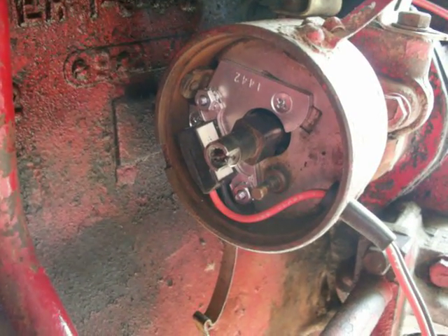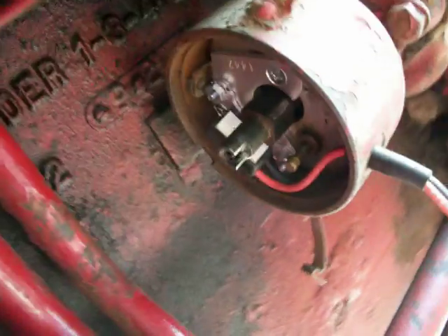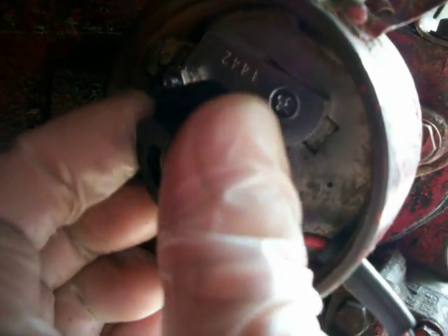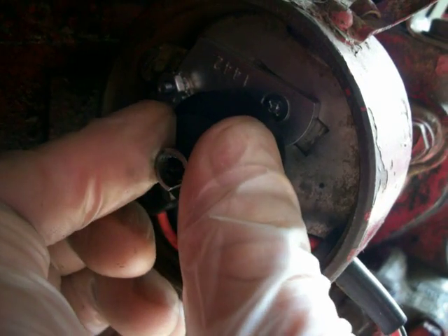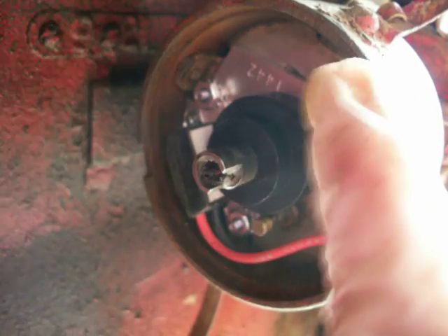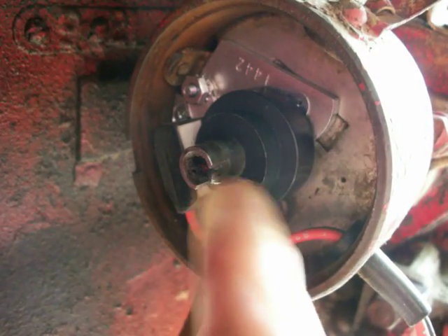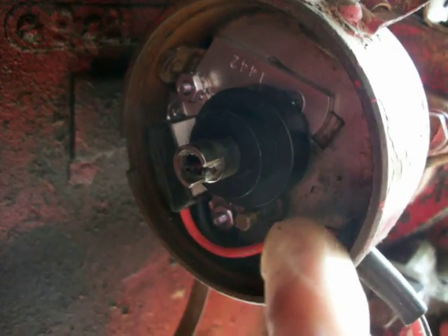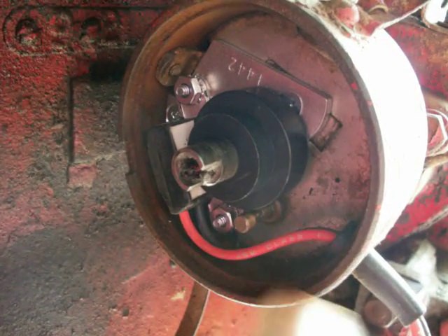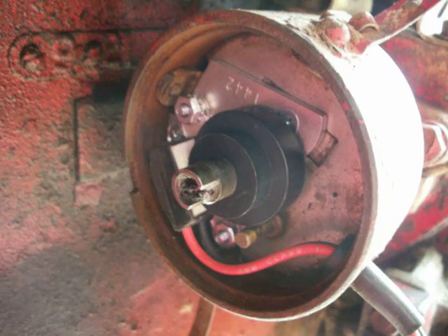The next step is to put on this magnet collar. Slide that on — it should snug right down like that when it's on correctly. There are magnets in here that spin around, and this sensor senses the magnets inside of this collar, which causes it to trigger a signal to send up to your coil to send the juice to your distributor.